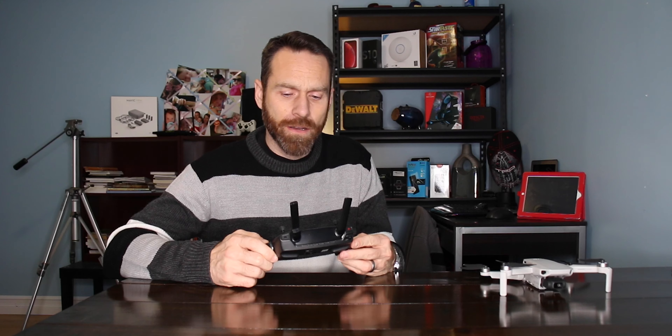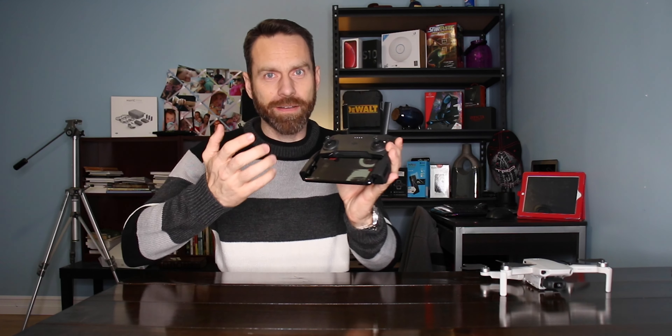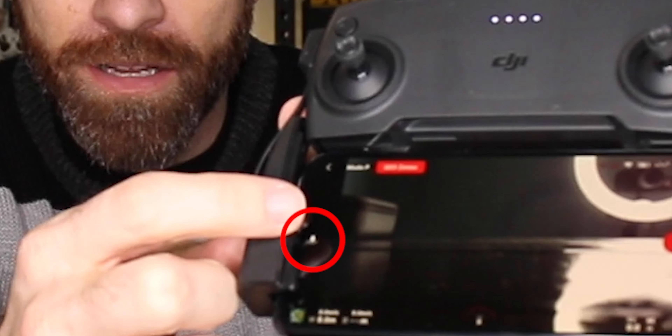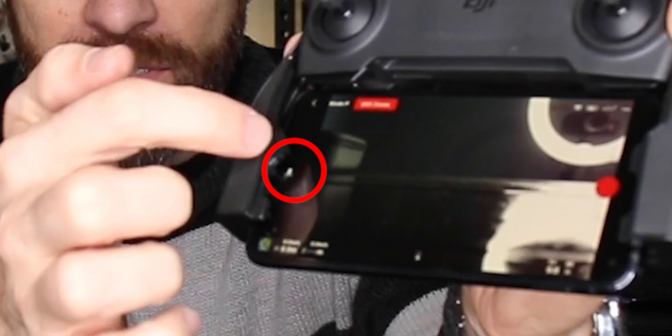Now there's one thing that really bugs me about the controls, and I'm not sure if I can reconfigure it or not. But the takeoff and landing button is right there on my phone — I have a Samsung Galaxy S10e — and it's almost impossible to reach because it's so close to that cell phone holder. So sometimes I have to tap it a couple times to reach it. It would be nice if they could move it even a quarter of an inch, maybe half an inch, closer to the center.